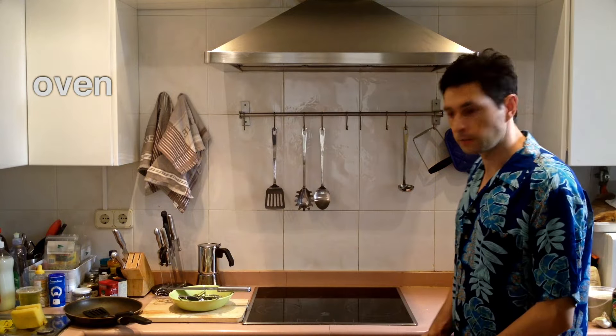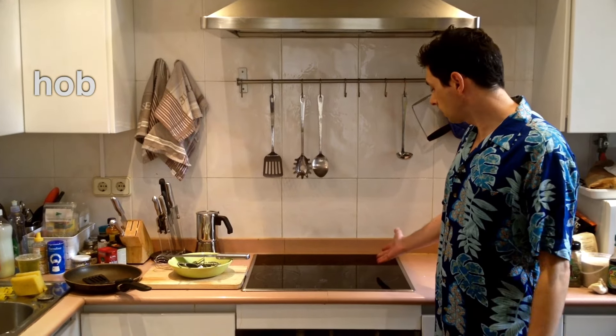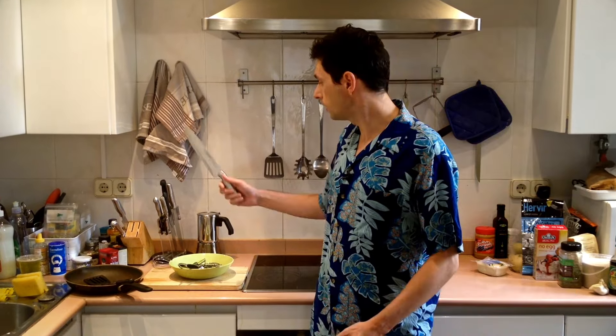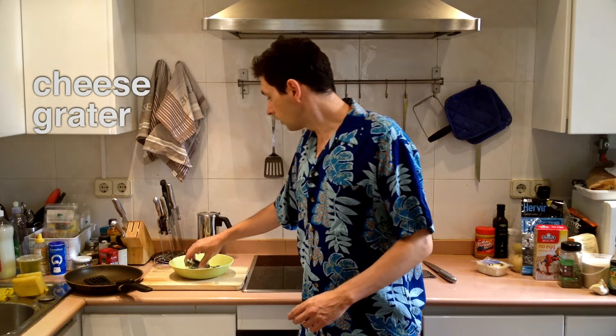Now let's look at the equipment that we will need. First of all, we will need an oven — here we have an oven. Then we will need a hob — this is a hob for frying. A knife and a chopping board. A cheese grater. For the onion, a garlic press. A potato peeler.